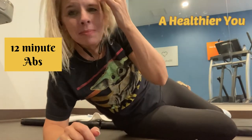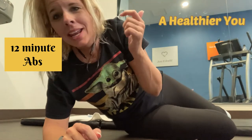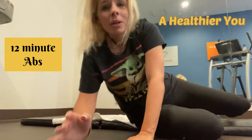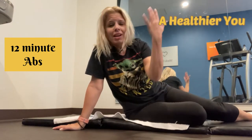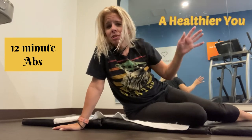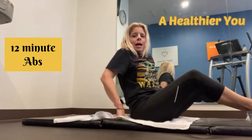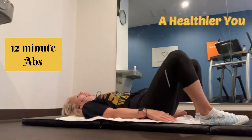Hey guys, welcome back to my channel. Excuse the look — I had just woken up. I am at a hotel gym knocking out an ab workout and thought I would share it with you guys. I have no equipment so I am just using the gym towels. I have no makeup on, but the best thing is we are getting up and getting our workout in. Come join me for my ab workout!